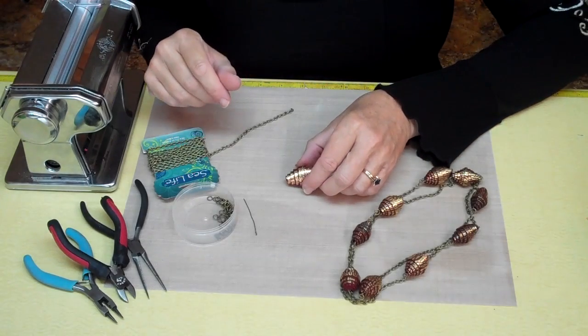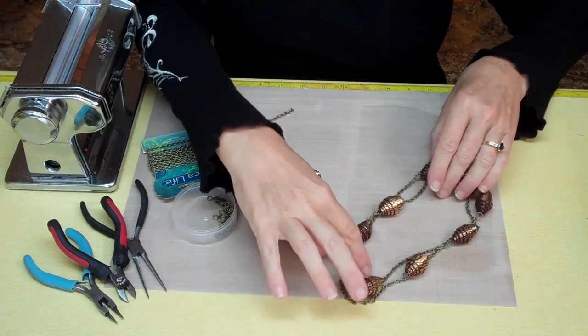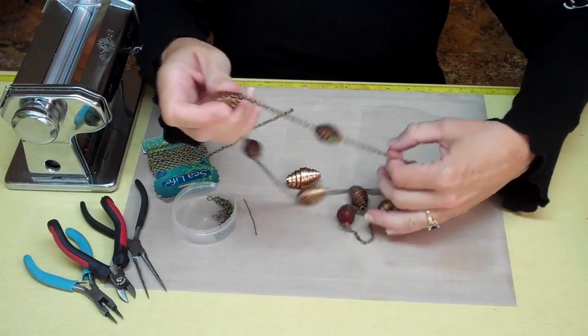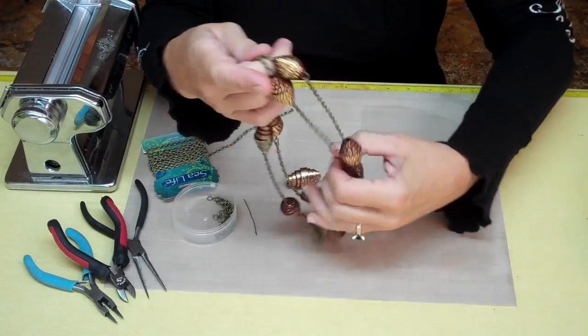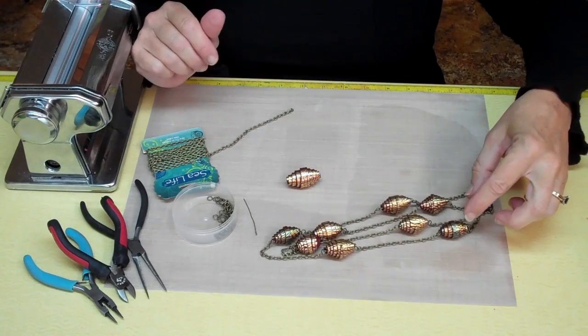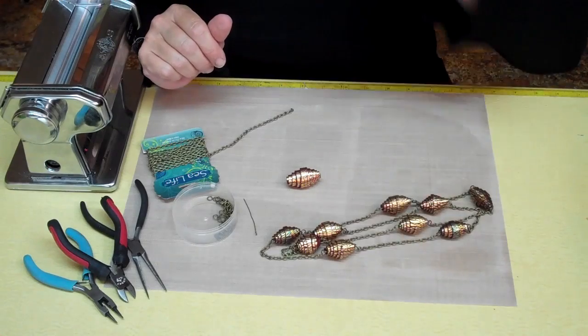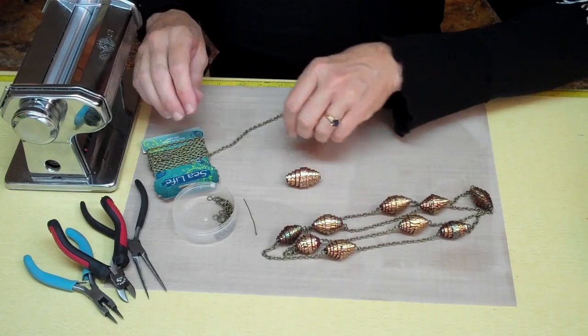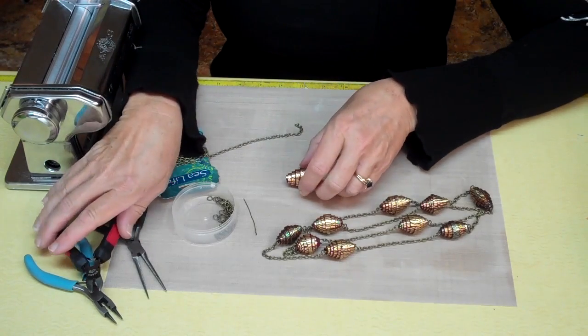Once your paper beads are baked, it's easy to put them in a chain link design that makes a nice long necklace that can be worn doubled or dramatically long. In this design I have nine different faux paper rolled beads, and I just used chain to finish it off. Let me show you how I did that.